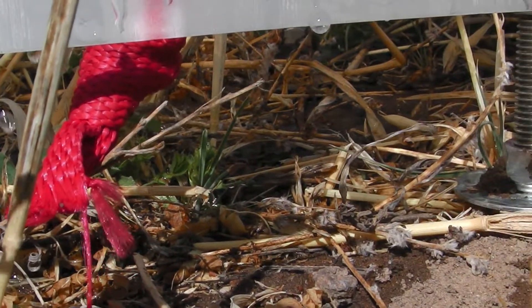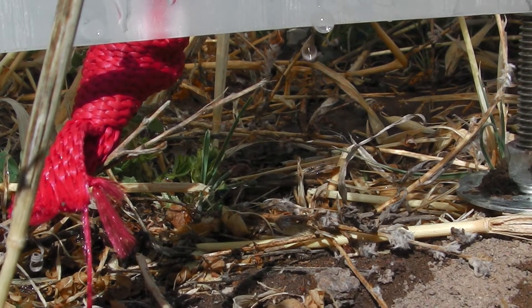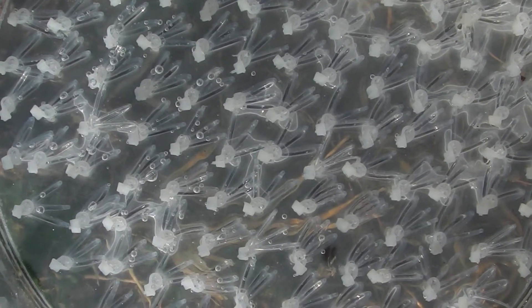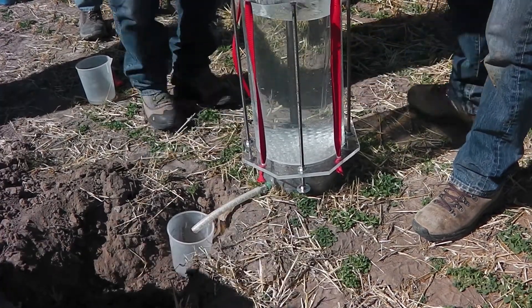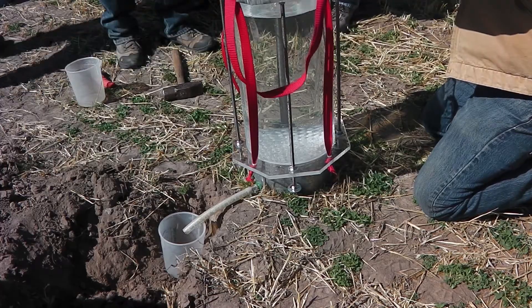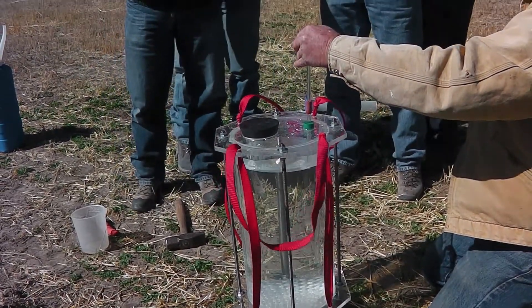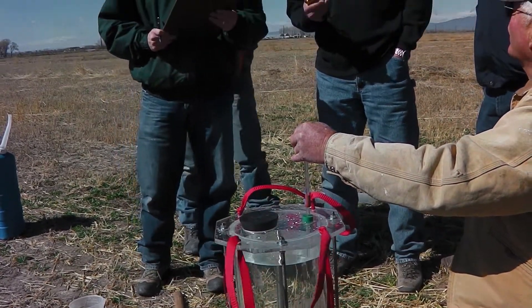We're using the Cornell Infiltrometer. We calibrate it first — as you can see, we're doing it off-site just to find out what the flow rate is and also make sure all the drippers are actually dripping. Out of the bottom of the instrument, and then when you test it initially you keep the air from entering from the top, and then whenever you release it and allow that air to enter, you'll have a constant flow rate — a constant application rate through the capillary tubes onto the soil.